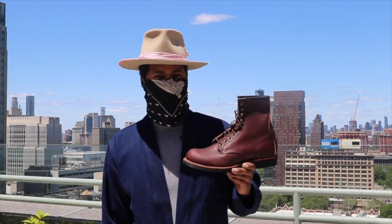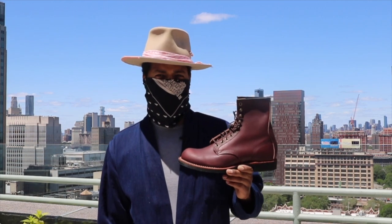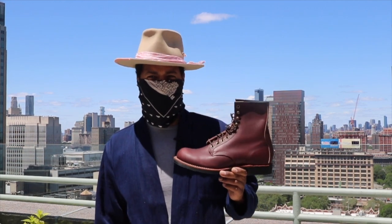That is the Red Wing 4509 Harvester in the mesa oxblood leather. Thank you so much for watching, and remember — be a boot nerd. See you guys next time.